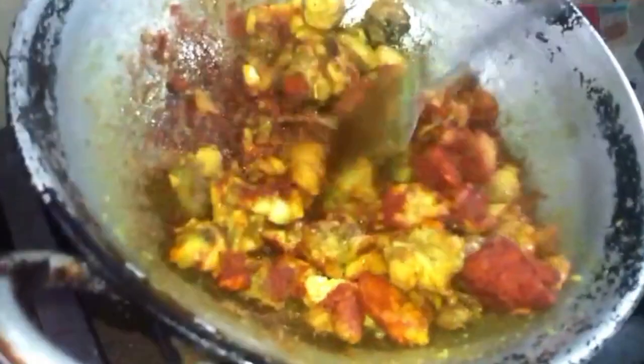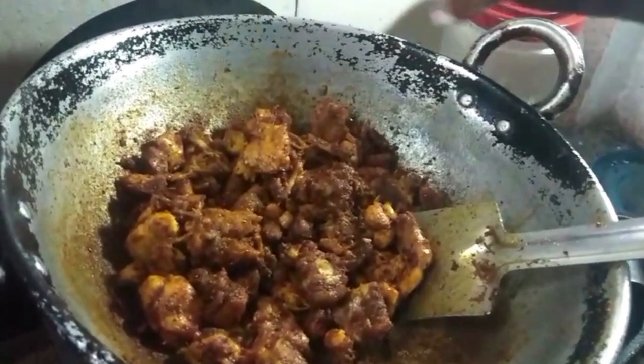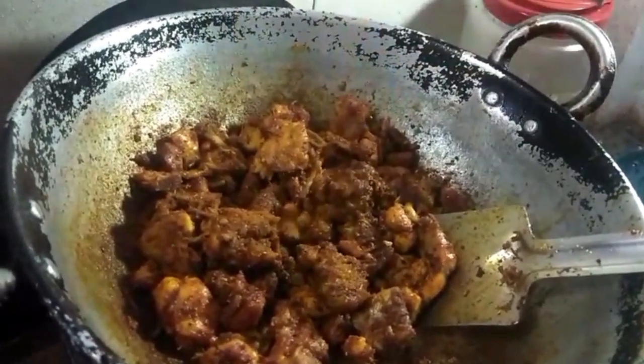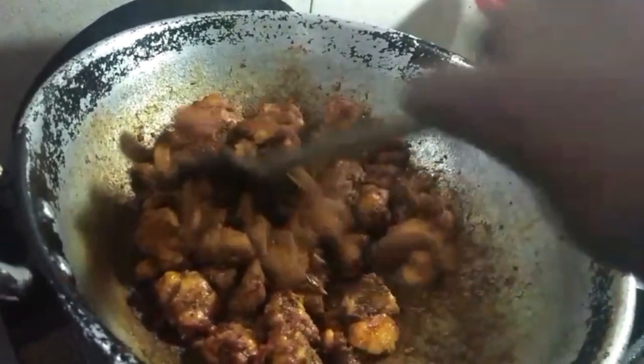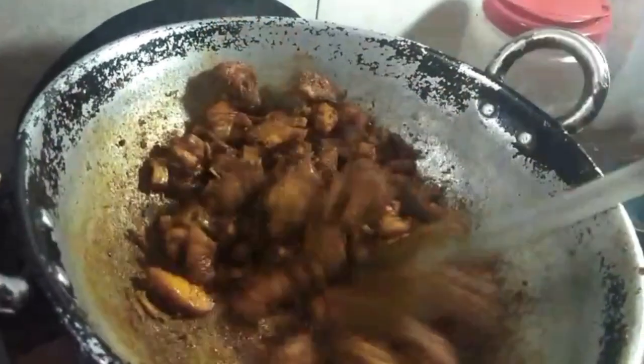We will cook this way. We don't eat the meat until we get ready. We will cook the chicken sauce. Add 1 spoon of chicken masala. We will fry it for 20 minutes.